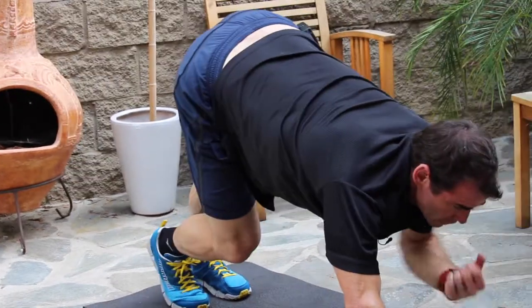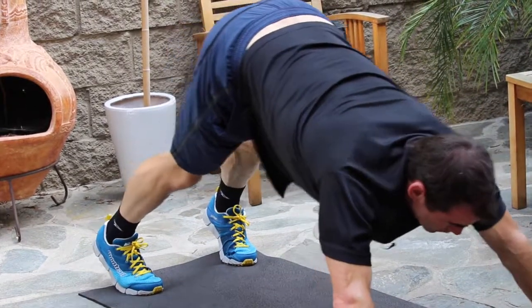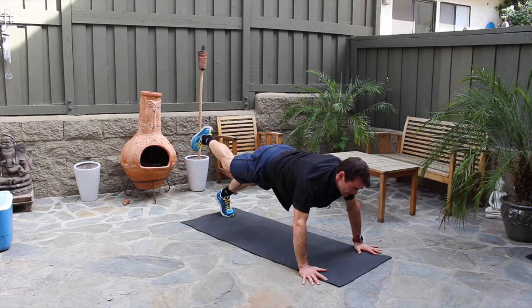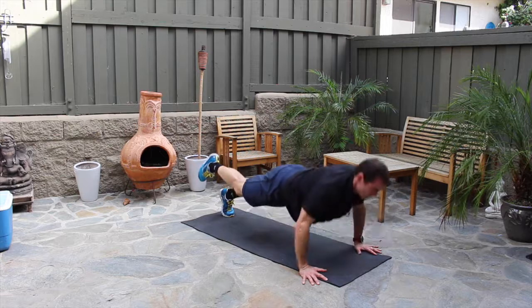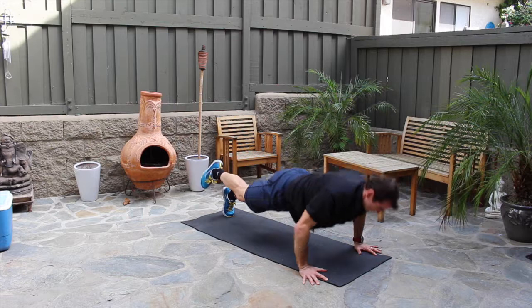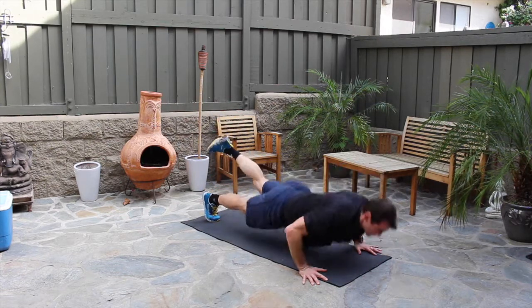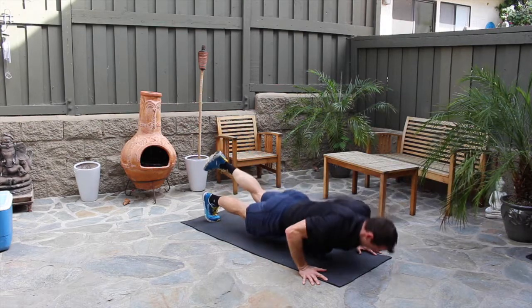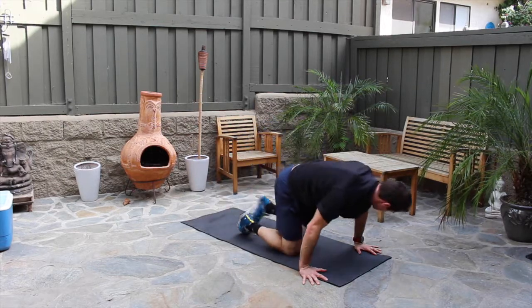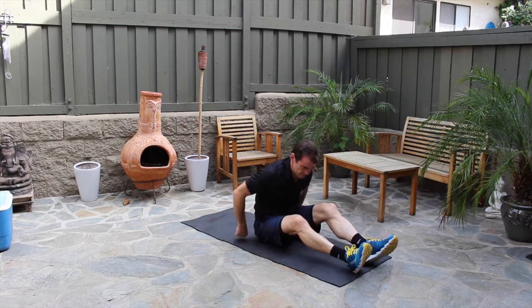Now we're doing one-legged push-ups. Come back to regular push-up position with wider hands. Take the right leg up and do seven reps — one, two, three, four, five, six, seven. Switch legs right away and go again — one, two, three, four, five, six, seven. Good — right onto the knees, cross the legs, and onto the back.